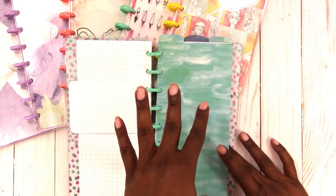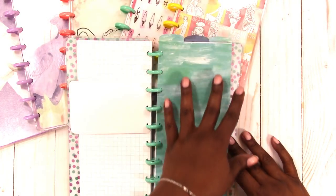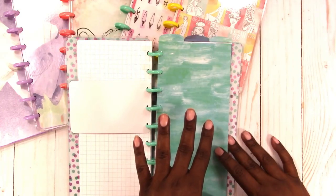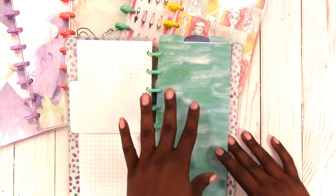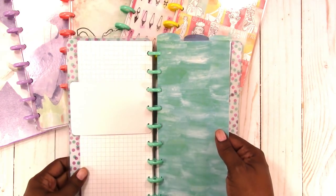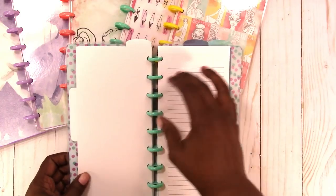What's great about these, especially when it's a simple tab divider, is that you can come in and decorate it with your die cuts, stickers, vinyl — however you want to decorate it. You can also laminate these if you choose. I would be careful as far as punching, but yes, you could laminate them.